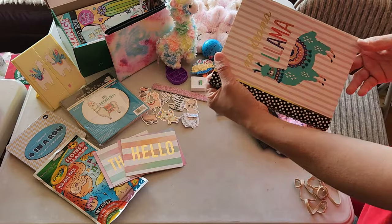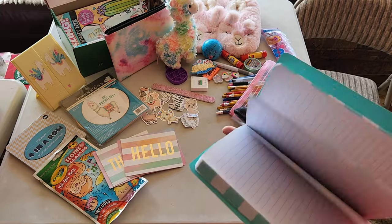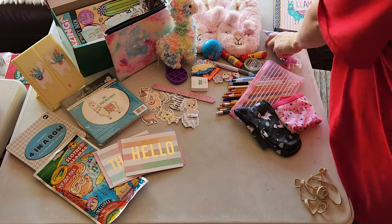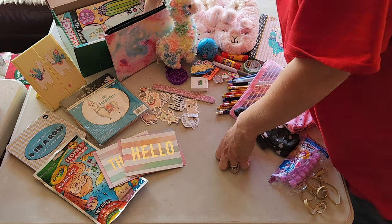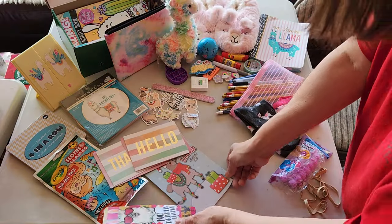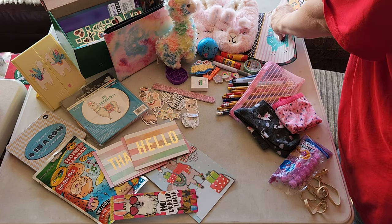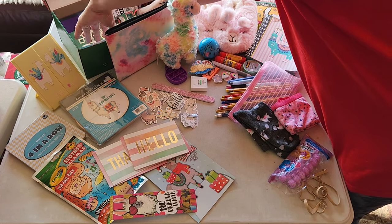She has a journal — 'No Drama Llama' — another Hobby Lobby find. It's just nice lined, kind of a heavyweight waxed paper. Oh, another price tag — I tend to take off price stickers, there's some residue but that's fine. More llama stuff: a little llama activity pad, a llama bookmark, and there's a llama coloring book — Dollar Tree, I believe, because it doesn't have a tag on it. And colored pencils.